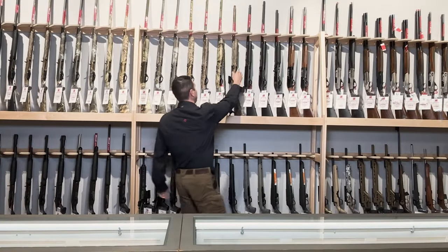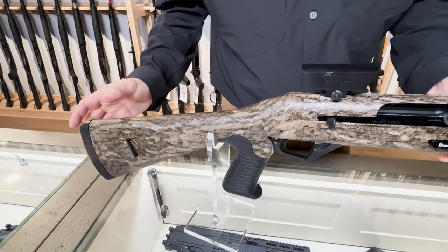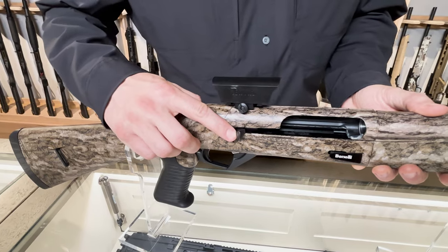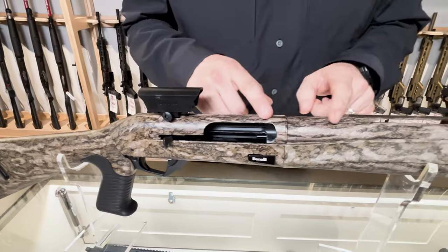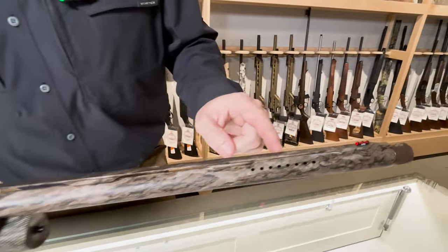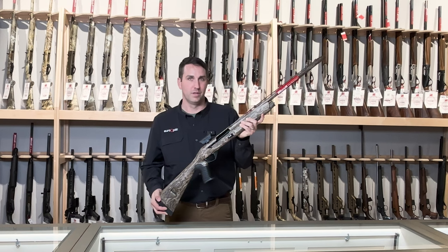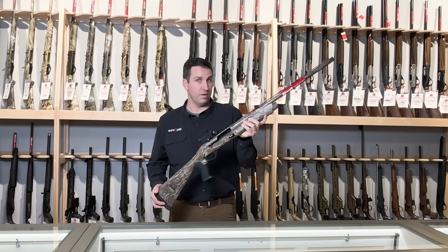Next up, the Benelli Performance Shop Super Black Eagle III. This ultimate setup comes with a pistol grip stock, the Benelli inertia driven system with oversized controls which allows for an easy locking bolt system, and a Burris Fast Fire II red dot sight. It's dipped in Mossy Oak Bottomland camo and has factory porting with a standard fiber optic front sight and extended choke tubes. So if you're looking for a shotgun that comes with an optic, this may be the one for you. This comes chambered in two-and-three-quarter, three, and three-and-a-half inch mag, also with a factory hard case.